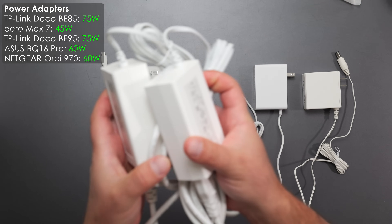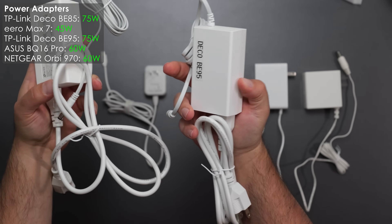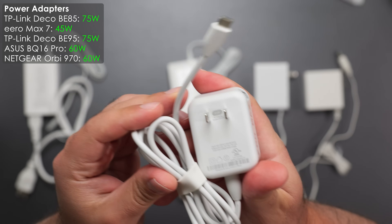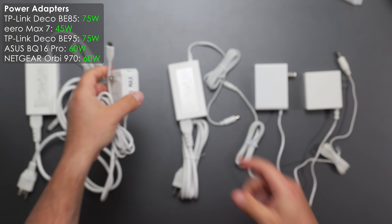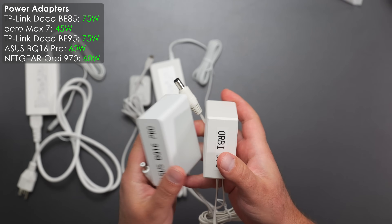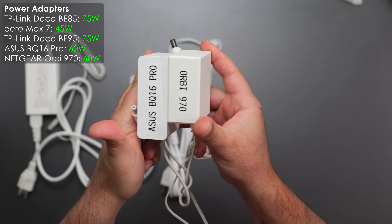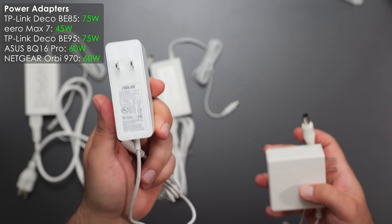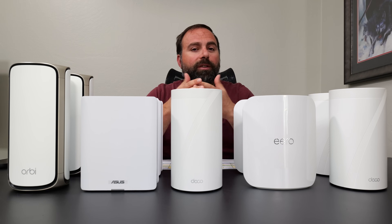Both Deco units use the same power plugs — 100 to 240 volts with a 75-watt output — they're the largest units and take the most power, but also have the longest reach. The Eero Max 7 is 45 watts, the least power of the group, and charges via USB-C. The Asus BQ16 Pro and Netgear Orbi 970 are both 60 watts with similar plugs, though the Asus supports 100-240 volts while the Netgear is 100-120 volts.